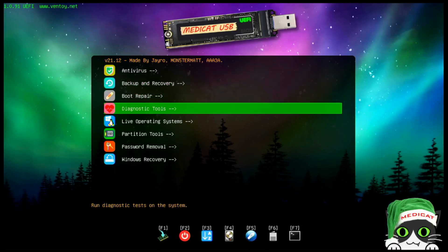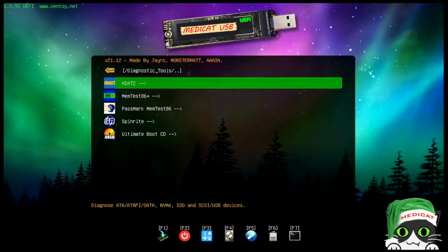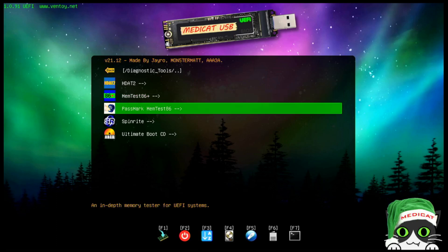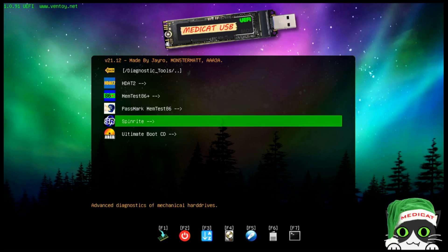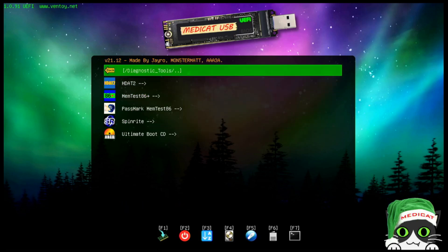Back to the main menu, we have a lot of diagnostic tools. HDAT2 lets you diagnose USB and SATA devices. MemTest86 is for testing memory on legacy BIOS devices, and Passmark handles the same on newer UEFI systems. SpinRight appears to be for mechanical hard drives. And then there's the Ultimate Boot CD, which includes multiple tools.